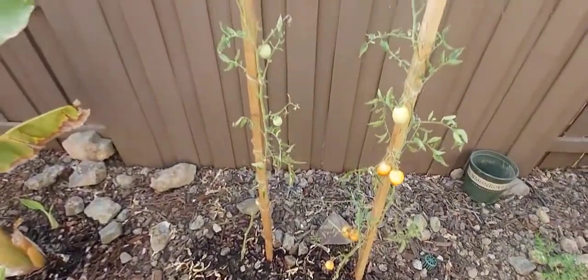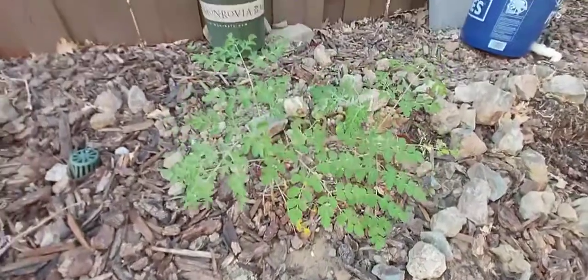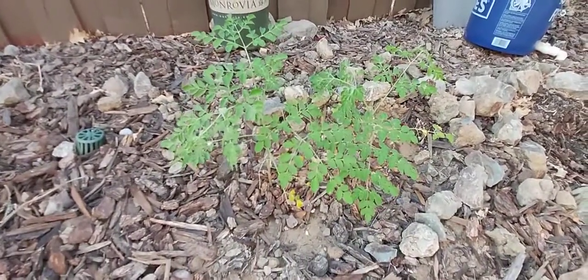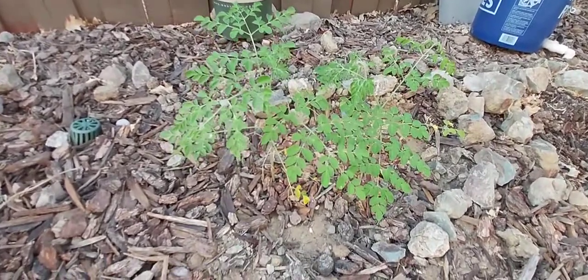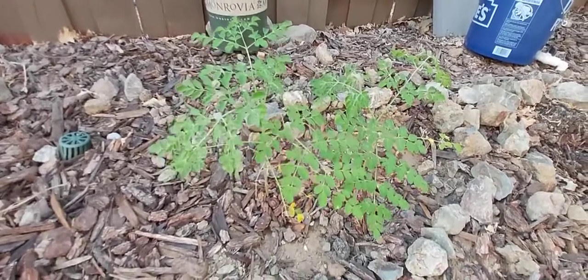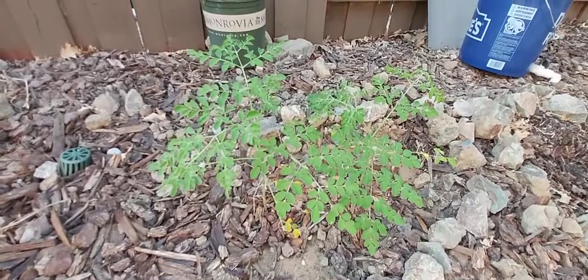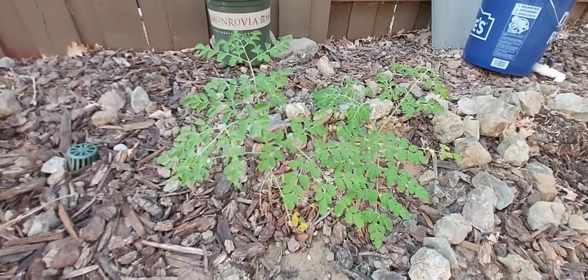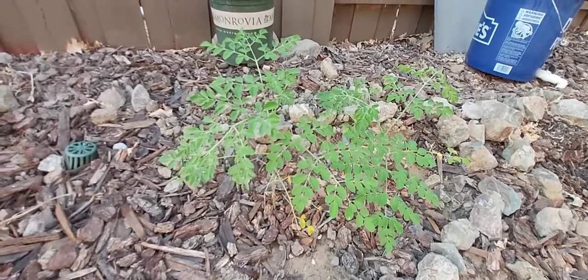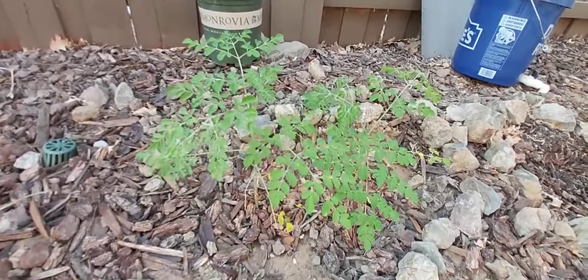Here is my moringa plant. I grew this one from seed, and once the seed got established I planted it in the ground. It's been about six weeks or so and it's been growing pretty well. I did have a bit of a spider mites problem, so I sprayed some neem oil and soap, and after that it fixed the problem.